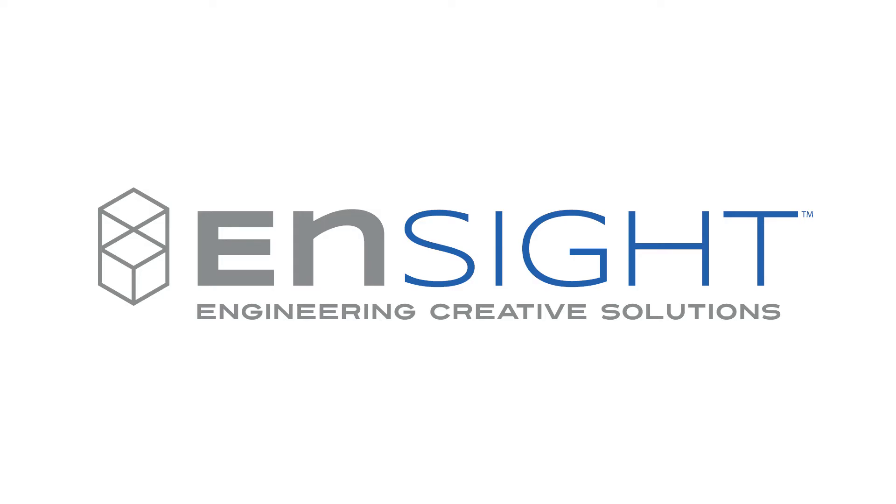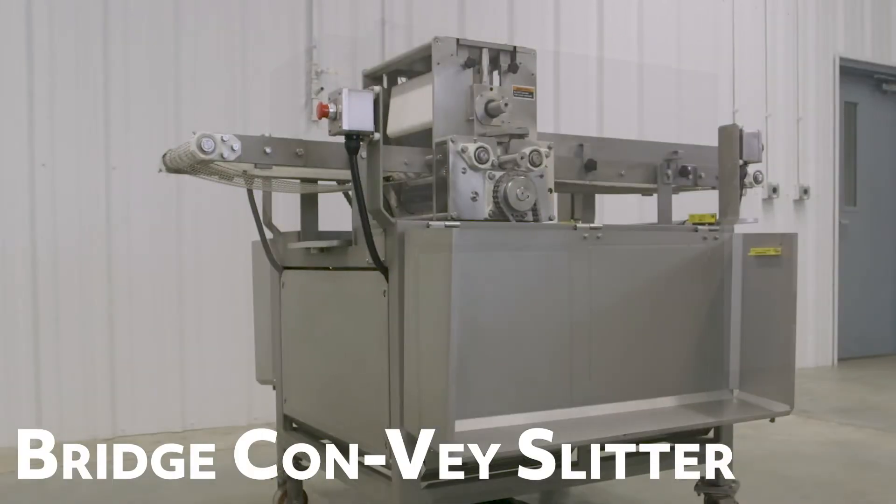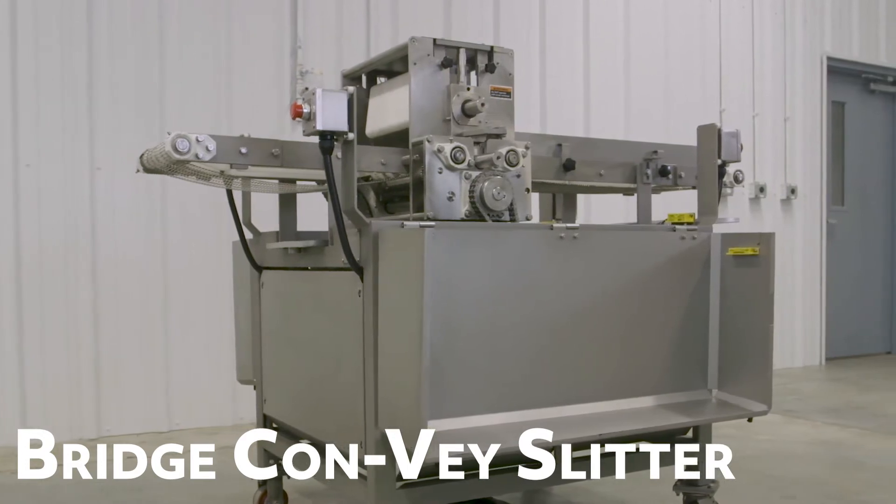From Insight, your trusted partner in food manufacturing equipment, comes a versatile solution to your unique slicing applications. The Convey Slitter is a heavy-duty, customizable machine for cutting a wide array of products into strips.